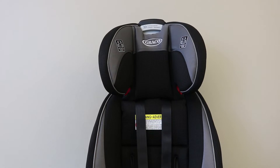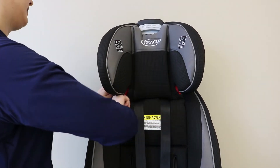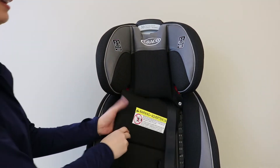To remove the headrest cover, begin by undoing the snaps at the sides of the seat and moving the harness straps behind the backrest.